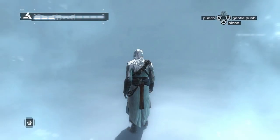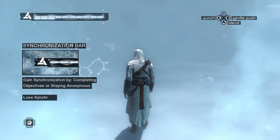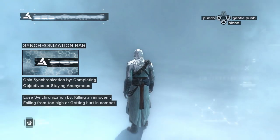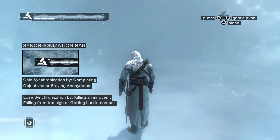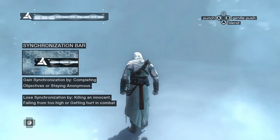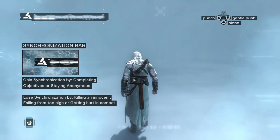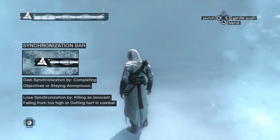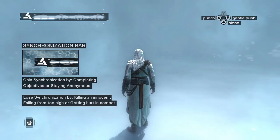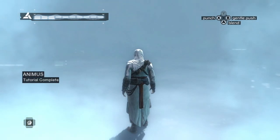Remember, eagle vision will only be available once you are fully synced. Please note that following the Assassin's Creed — your ancestor's way of life — will assist you with staying in sync. The creed consists of three tenets: first, never hurt an innocent person; second, always be discreet; third, do not compromise the clan. Should you lose sync, you can restore synchronization by reliving key moments of your ancestor's life or by respecting the creed. You have successfully completed the tutorial.